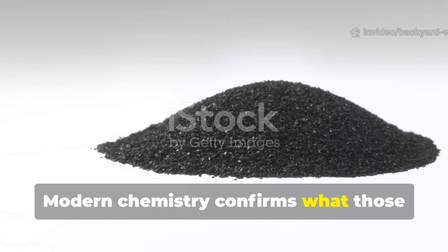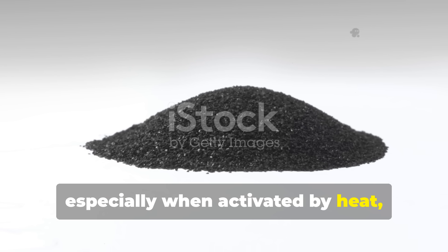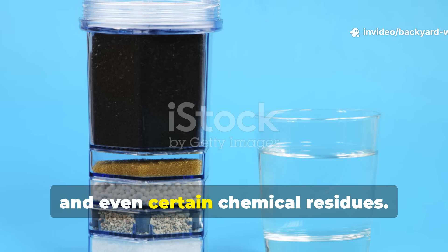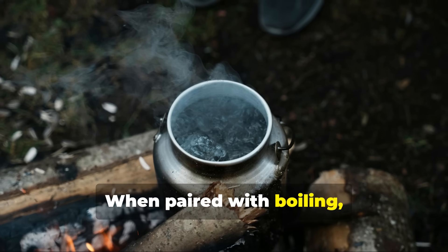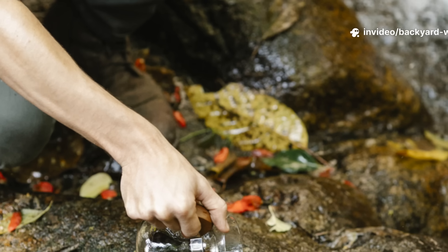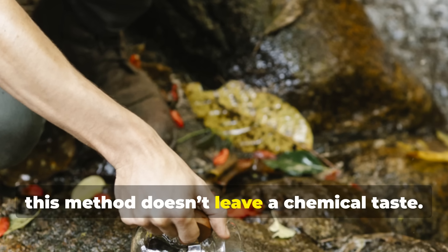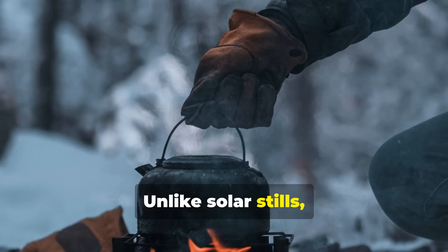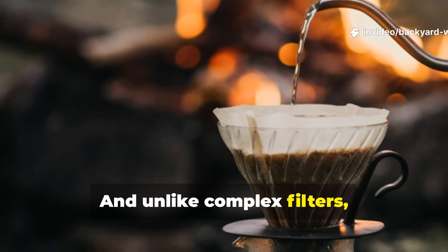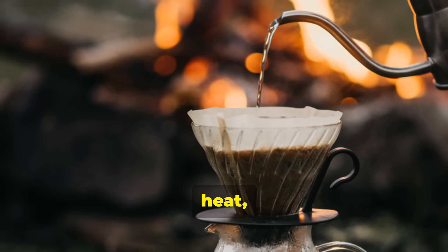Modern chemistry confirms what those soldiers learned by experience. Charcoal, especially when activated by heat, has a vast porous surface area that captures bacteria, heavy metals, and even certain chemical residues. When paired with boiling, it addresses the full spectrum of biological and chemical threats in untreated water. Unlike chlorine tablets, this method doesn't leave a chemical taste. Unlike solar stills, it doesn't take hours to produce a drinkable amount. And unlike complex filters, it requires no replacement parts or specialized gear — just soil, sand, heat, and burned wood.